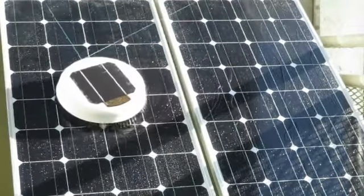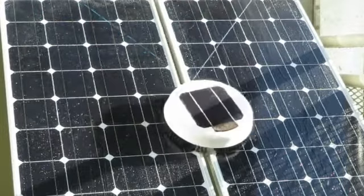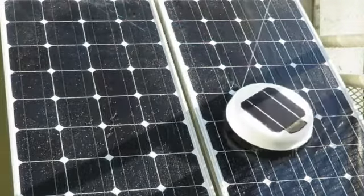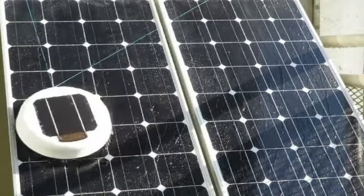Resting, the Scrobby keeps its battery full using an on-board solar cell. It doesn't need any water supply — it simply detects when it's raining, checks its schedule and if needed starts cleaning. When the rain stops the Scrobby will return to its resting pad.